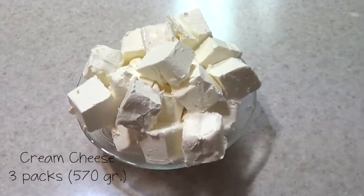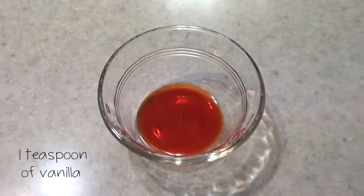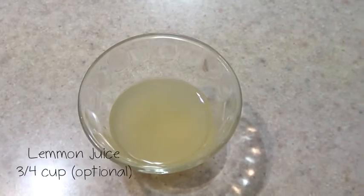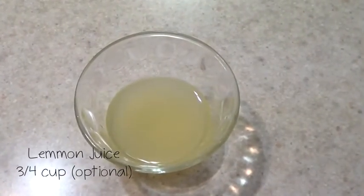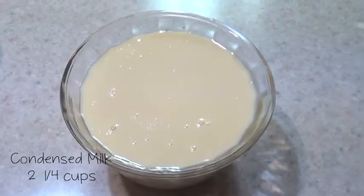I'm using three packs of cream cheese straight from the fridge — you don't need to bring it to room temperature. I cut it into squares. I'm also using a teaspoon of vanilla, some lemon juice — I ended up adding three quarters of a cup, but it depends on how much you like lemon flavor. If you don't like it that much, just use less. We'll also need some condensed milk — I used two and a quarter cups.